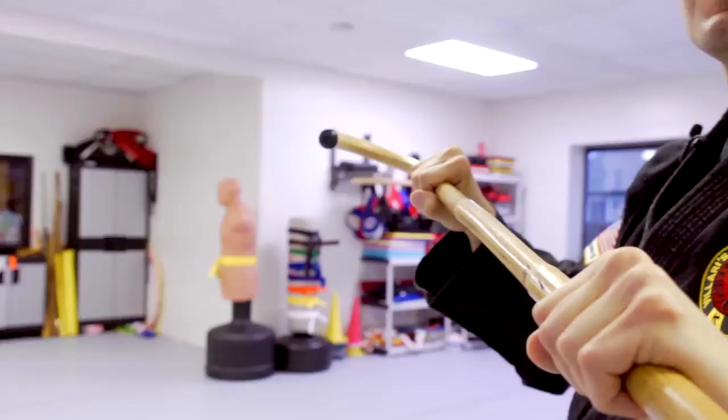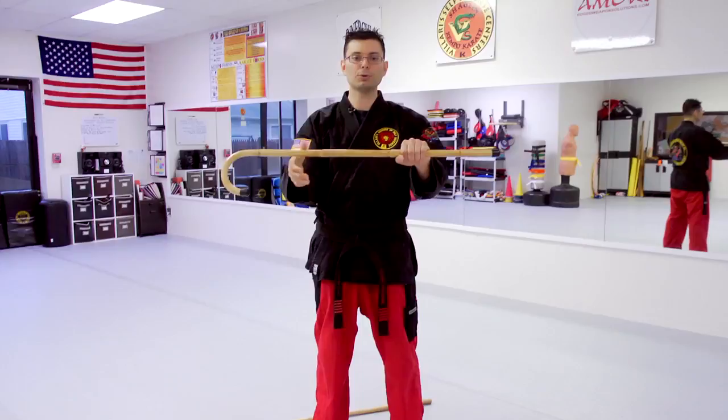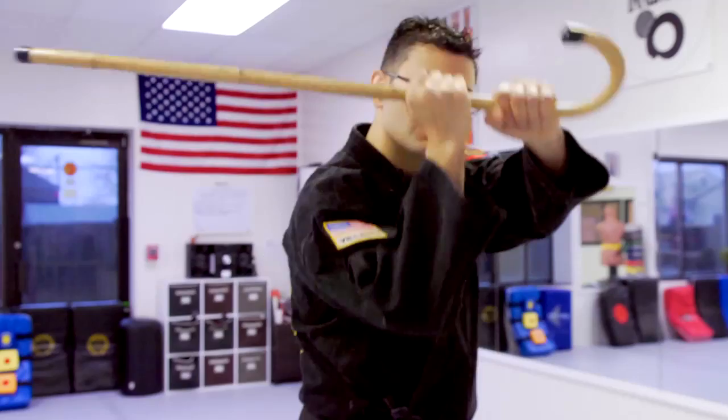We also have different types of grips on the stick: both hands up, both hands down, one hand up, one hand down, and we can reverse that. In some cases we might hold the cane or the stick like a baseball bat so we can swing it in this fashion.